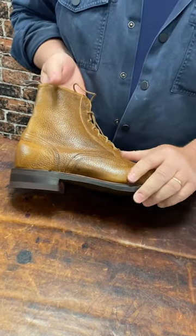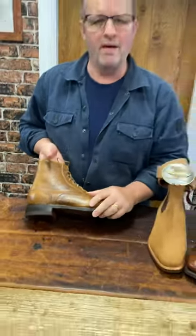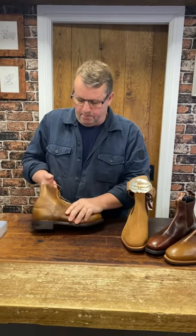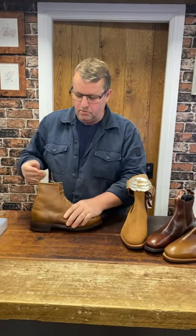They call it city pebble — I don't know where they get that from — but of course it is a pebble grain finish on the leather. And again, it's a pull-up type leather, so the colour moves.